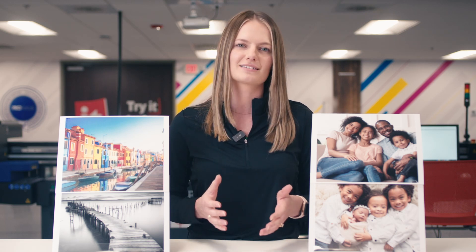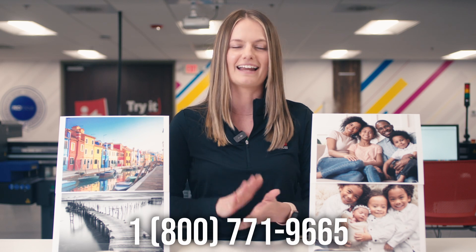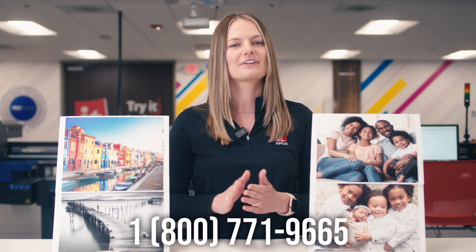That sums up our top five picks for metallic photo papers. If you want to see your own prints on these photo papers, be sure to check out our website for sizes ranging from sample sheets to various roll sizes. If you need help finding the best paper to meet your needs, just give us a call at 1-800-771-9665. Please don't forget to like this video and thanks for watching.